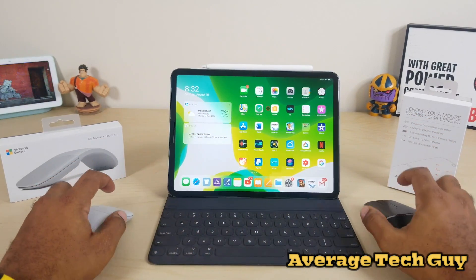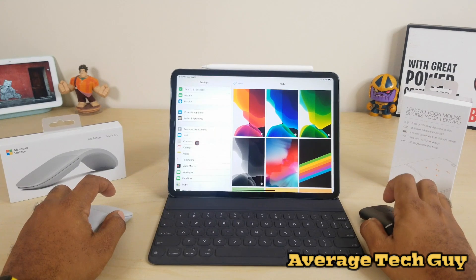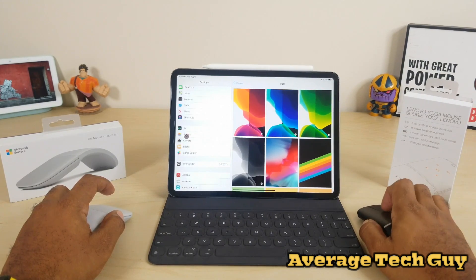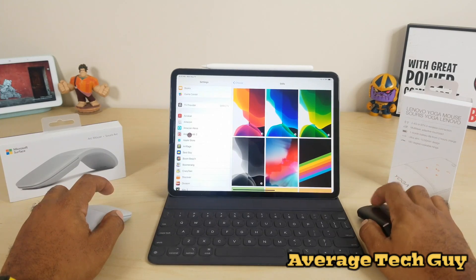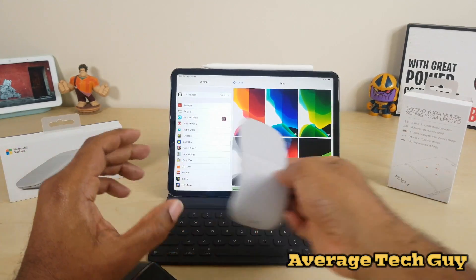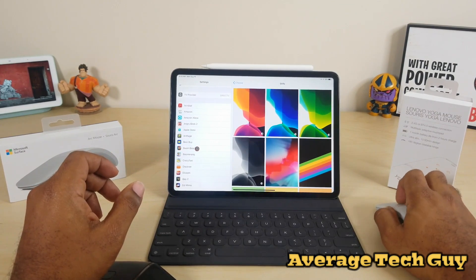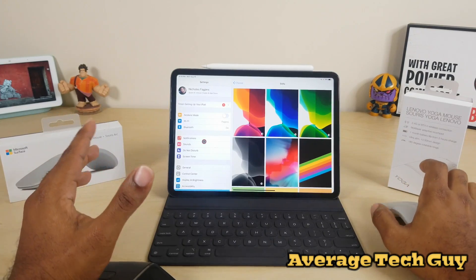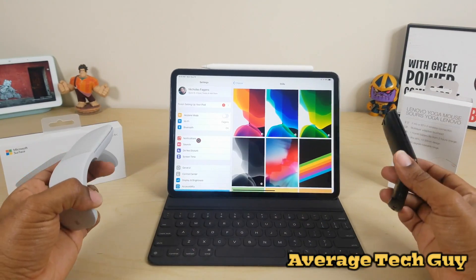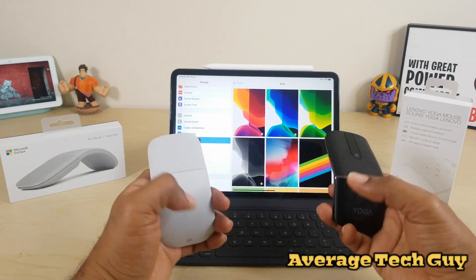Both of these support scrolling. The Lenovo Yoga is not as fast — maybe there is a setting I can toggle to help — but the Microsoft Surface Arc Mouse goes a little bit faster. The Microsoft Surface scrolls much faster than the Lenovo Yoga, so it wins in that category, but they both do have trackpad scrolling gestures.